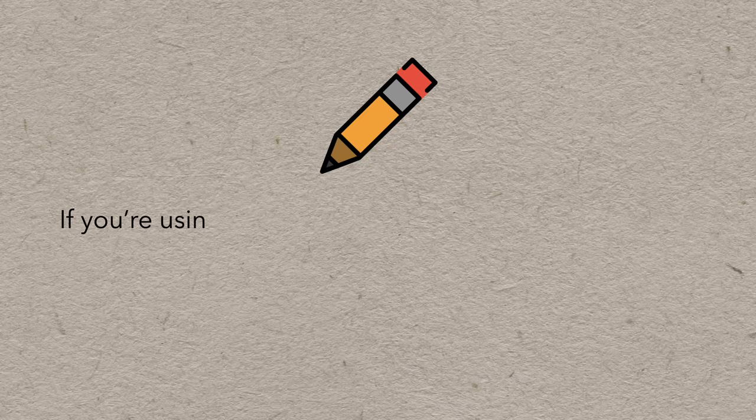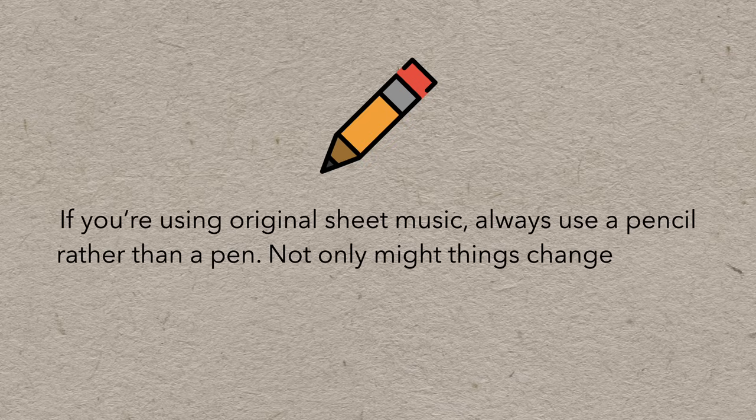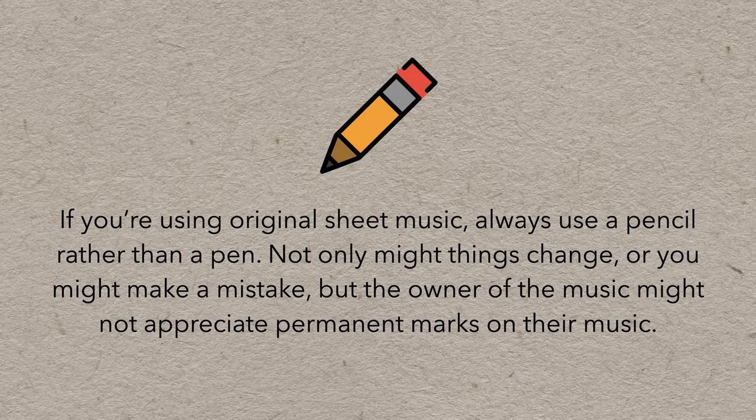One note on etiquette: if you're using original sheet music, always use a pencil rather than a pen. Not only might things change or you might make a mistake, but the owner of the music might not appreciate permanent marks on their music.